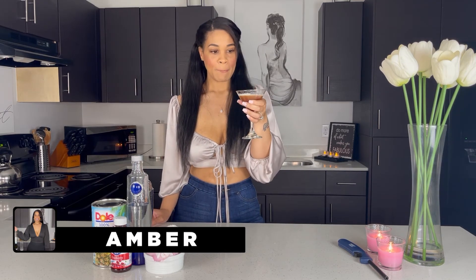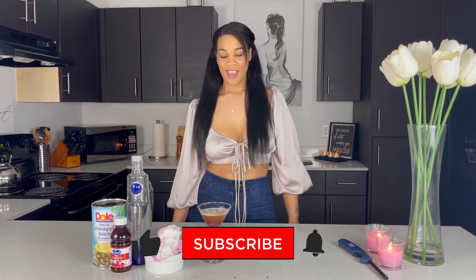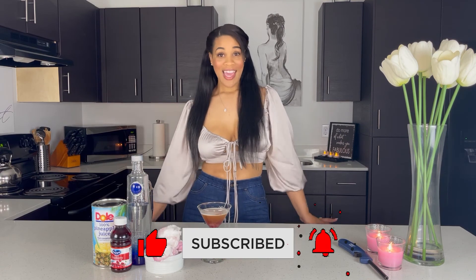There you have it — a cotton candy martini. This is so delicious. Cheers! Ladies, I hope you liked tonight's drink and I hope you are relaxed and feeling good. I'll see you next time. Bye!